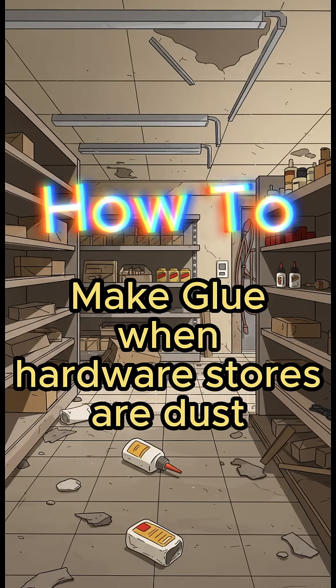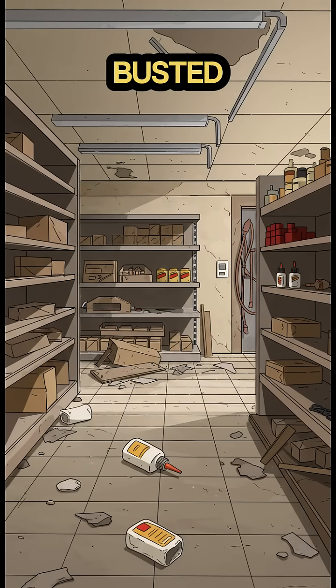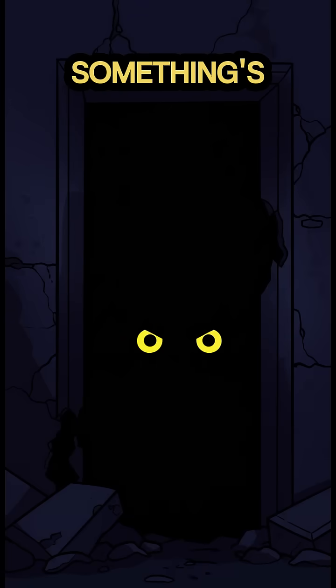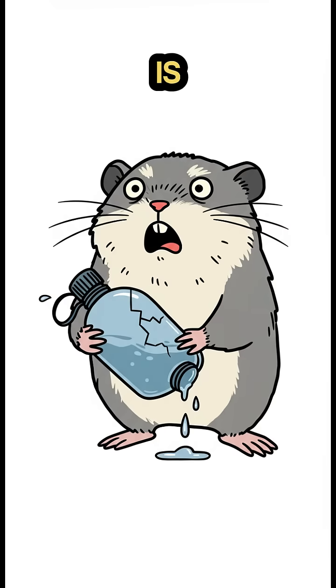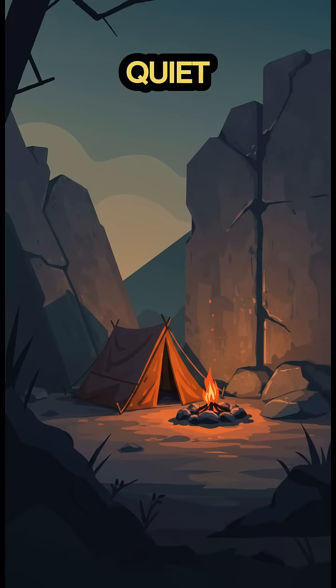How to make glue when hardware stores are dust, your gear's busted, and silence means something's hunting you. The world ended. Shocker. Now your only canteen is cracked, and every sound of the ruins is a threat. You need to fix your stuff. Quiet and fast. Or you're basically a walking dinner bell.